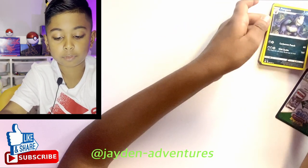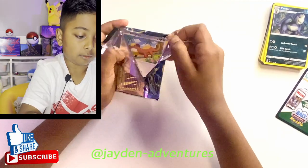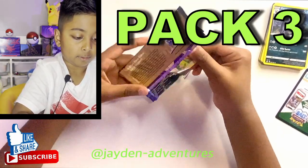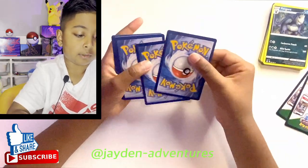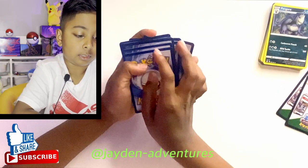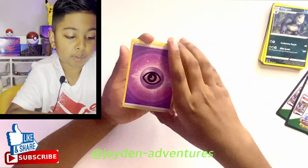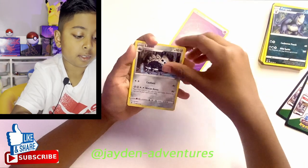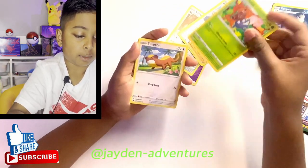Do you think we could get any of the gold cards — the expensive ones? The Palkia V Star, Dialga, Arceus, or the most expensive one in Crown Zenith, the Giratina V Star golden? That one I'm on a hunt for.